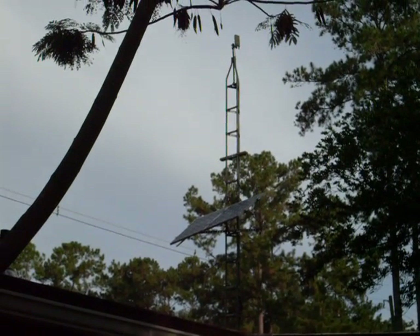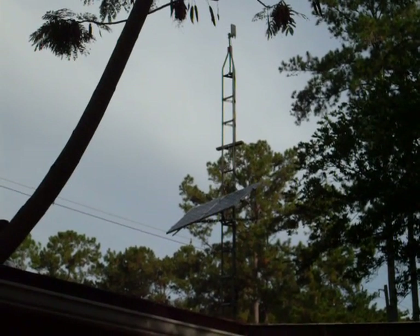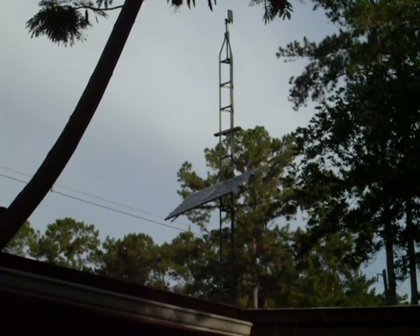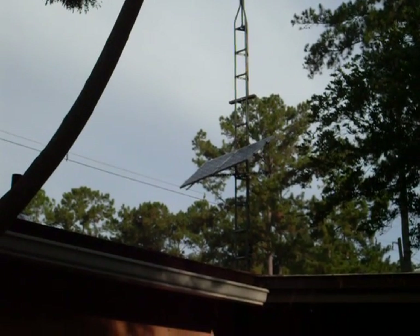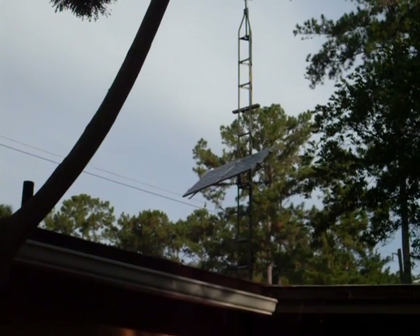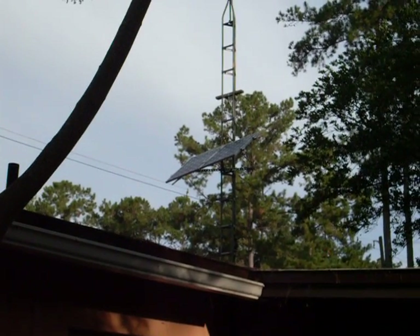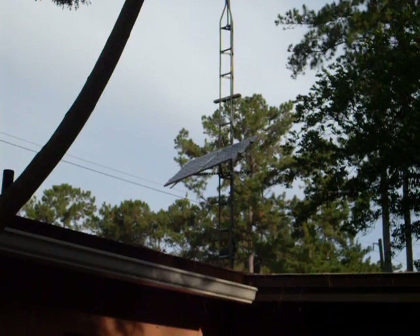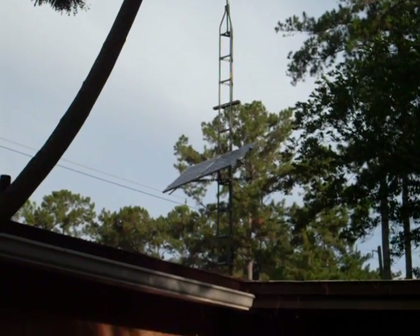Hello YouTube, this is an update on my solar system that I've been putting together. This is a 38-foot antenna tower I put on the side of the house, and I've attached two 130-watt panels up there. The framing — I'll show you in a little bit — I've got some of that extra channel iron up there, not at the right angle yet but I'm working on that.